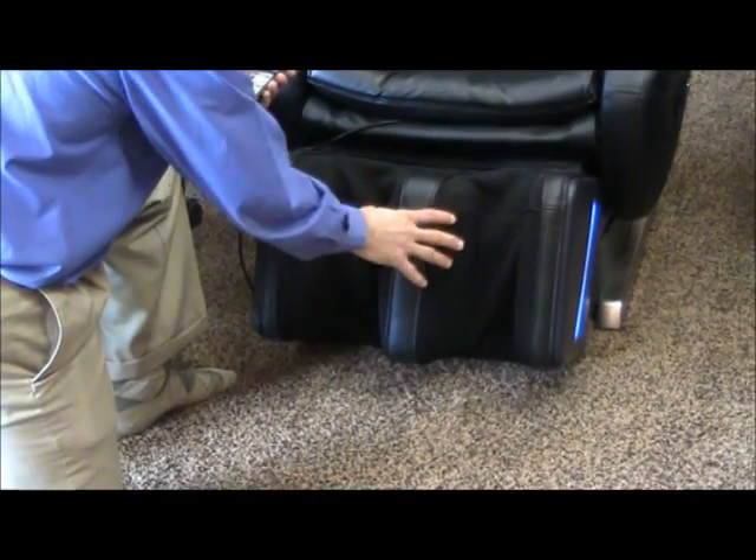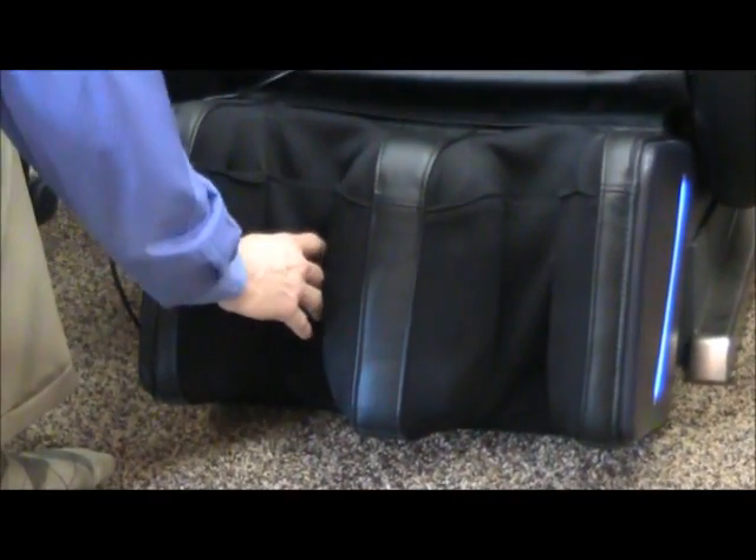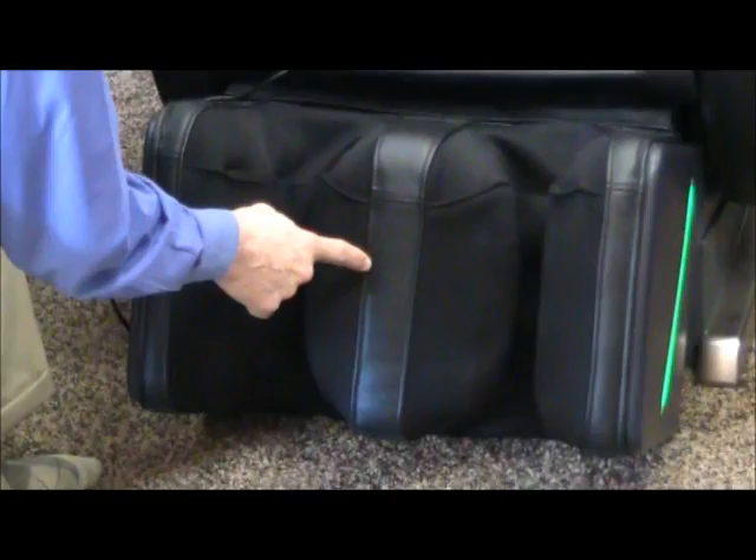We turn on the machine, we turn on the calf massage and you'll see that the airbags are starting to compress just like any other calf massage does on any other chair, but look what this is doing now.